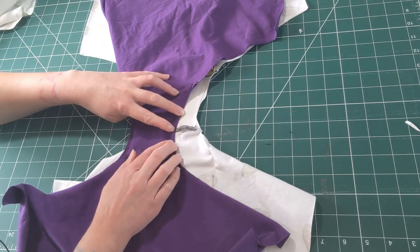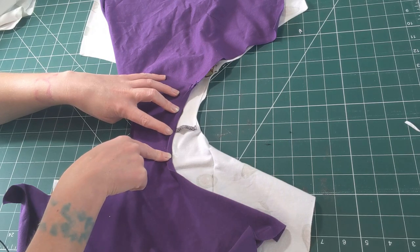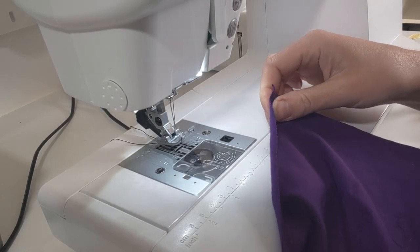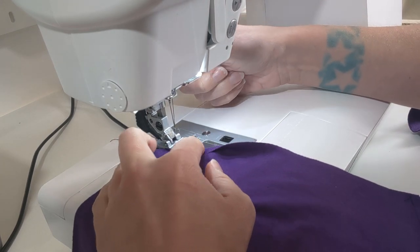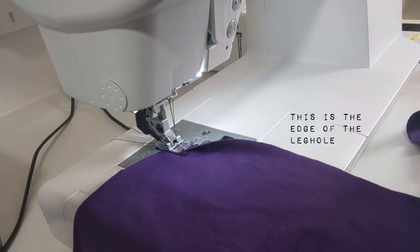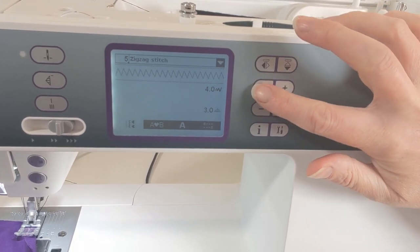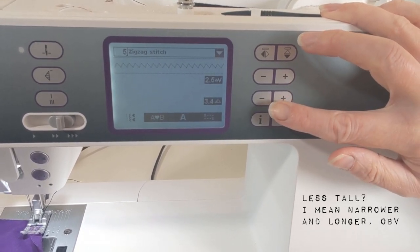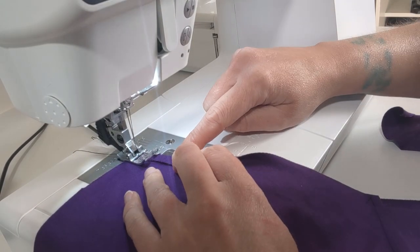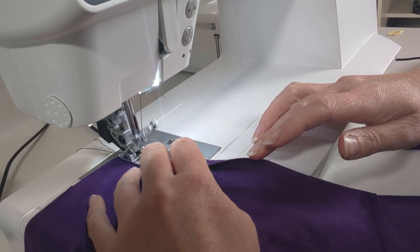I'm going to take these over to the machines and show you two different ways to finish these edges, then we'll come back and do the tops. The first way is to just roll the edge in by a quarter of an inch and select the zigzag stitch. On my machine, I'm going to set the zigzag a little bit less tall and a little bit wider — just my preference. I'm going to fold the edge in by about a quarter of an inch and sew over that with a narrow zigzag.